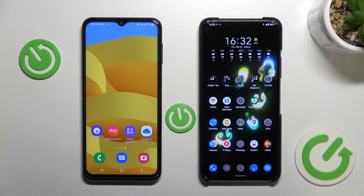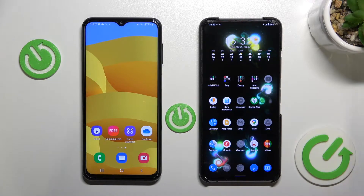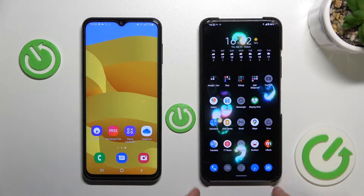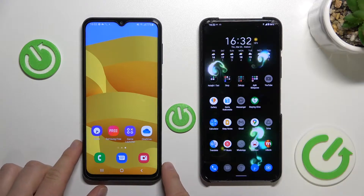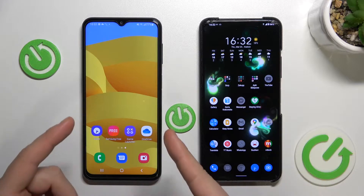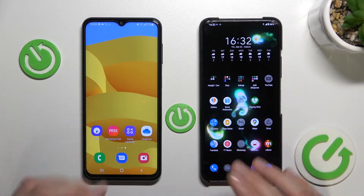Welcome guys. If you want to know how to quickly transfer all of the data from an old Android smartphone — in this case I'm using Asus Zenfone 7 Pro — to a new Samsung Galaxy M series, right here I have Samsung Galaxy M23 5G. I'm going to show you right now.